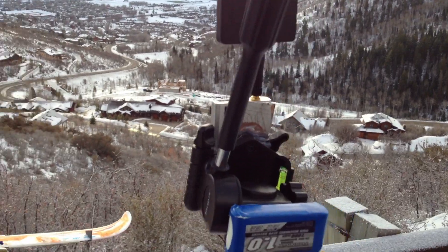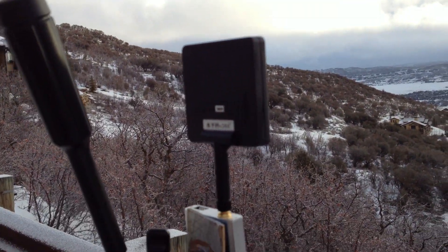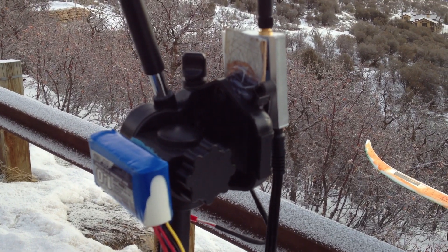The first test will be with a vertically polarized 8dbi patch on the receiver and a stock dipole on the transmitter. For the RC radio I'm using Dragonlink.